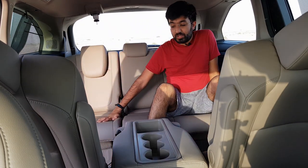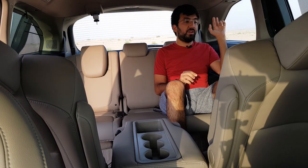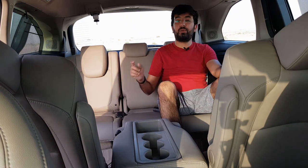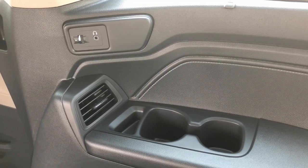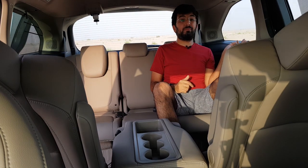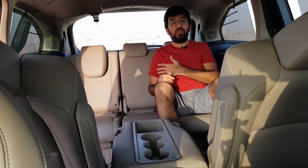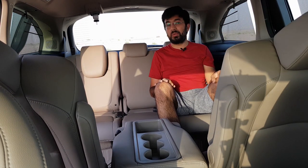All seats are super comfortable. The visibility outside is great because the windows are big. This car also comes with a Bluetooth headset for the middle row passengers. Rear passengers also have headphone ports. There are two cup holders on either side of the third row seats, two AC vents, and blinders for the third row as well. Every row of seats gets an equal amount of features — that's pretty impressive.